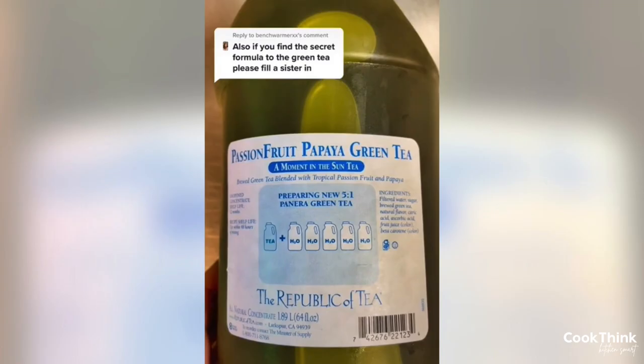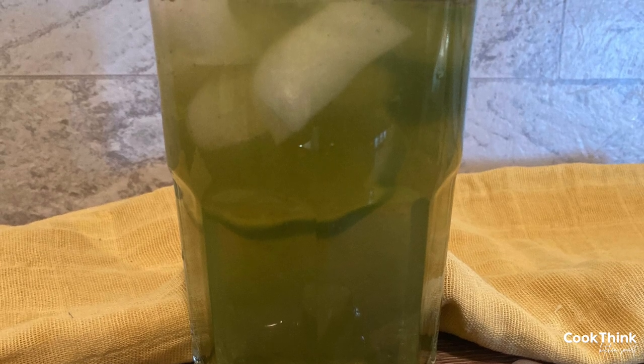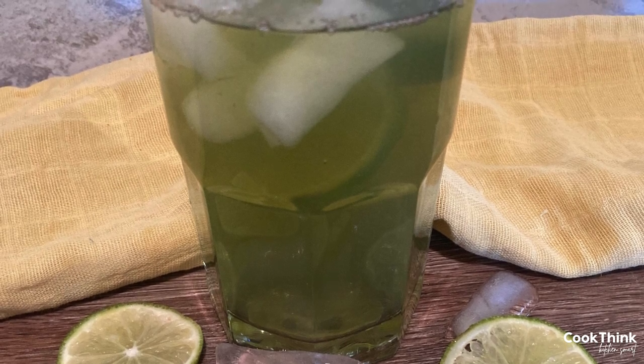The first thing to do when making a copycat recipe is to see if you can make an exact copy. Our first step was to do a little research to see if we could find a source to buy the same Republic of Tea passion fruit papaya green tea concentrate that Panera uses — then we'd have an identical flavor match. However, after our research, it seems that's not possible for individuals to purchase this exact product; it's only sold to restaurants and perhaps only to Panera.